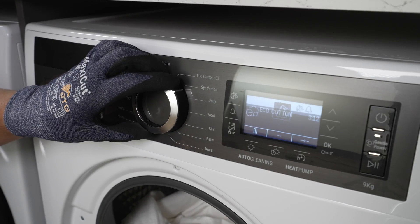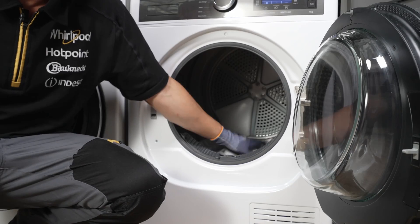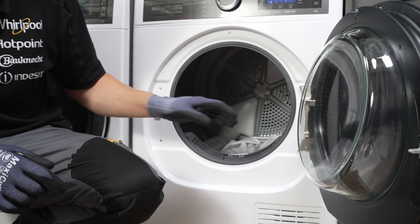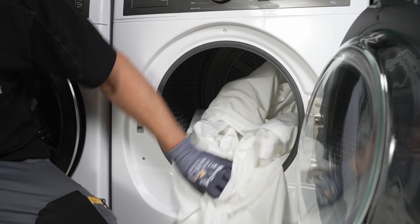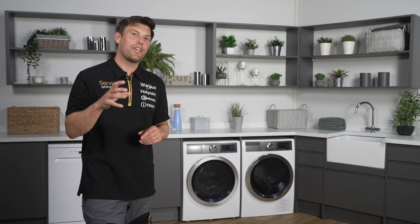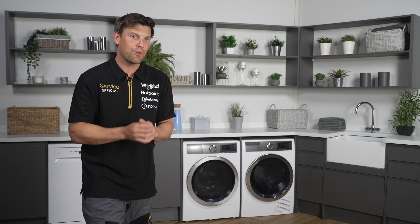Remember to use the correct program for the clothes you want to dry. Avoid very small loads as the humidity sensor may be unable to detect the load and end the cycle too soon. Also avoid overloading with too many clothes, as a dryer requires good airflow inside for it to operate efficiently. Check your instruction manual for the maximum weight handled by each program.